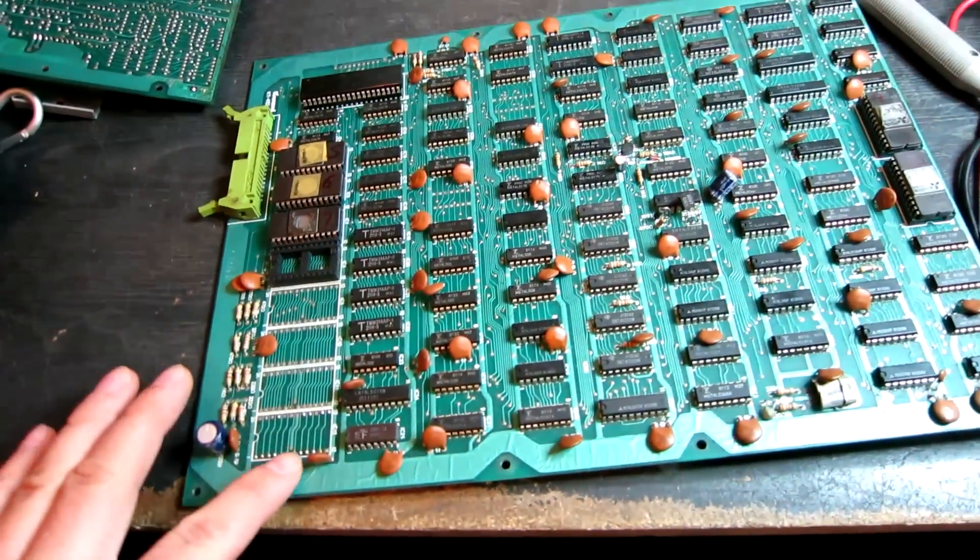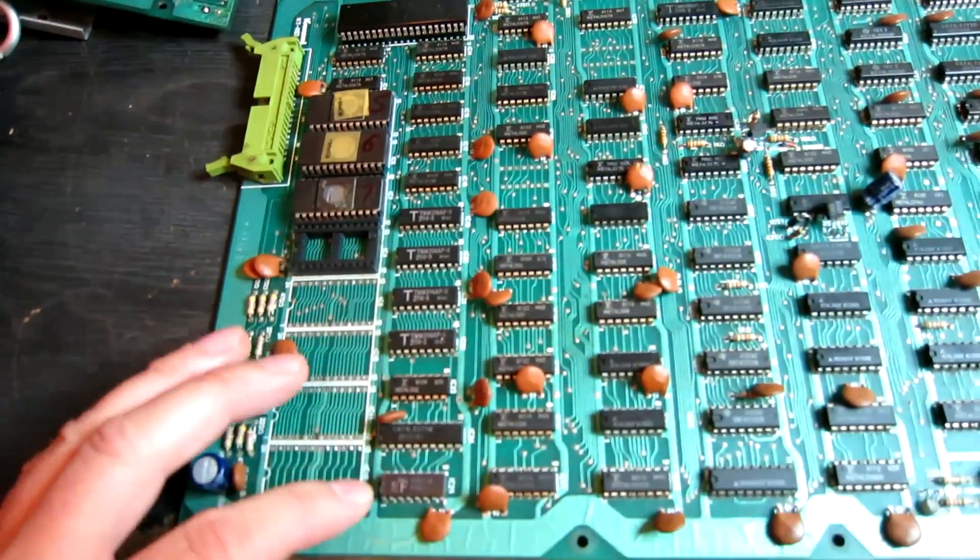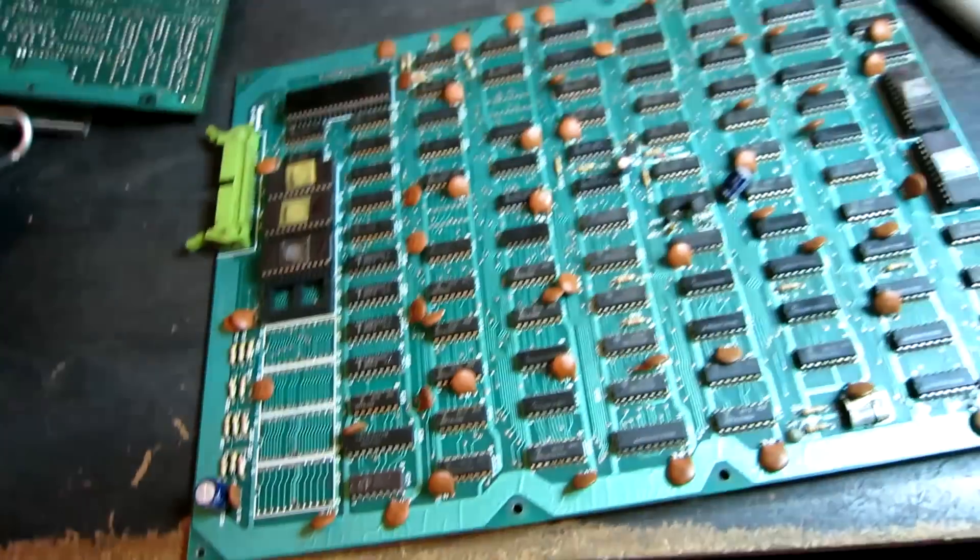Hello YouTube! Today I'm going to be converting this Frogger board to be able to save high scores and save initials in the high score table.